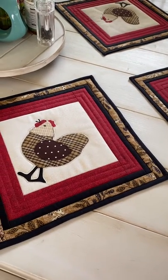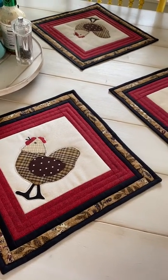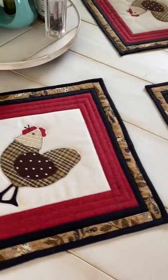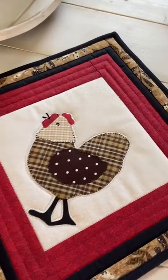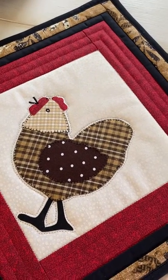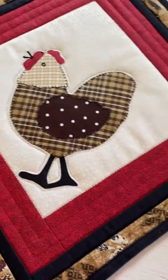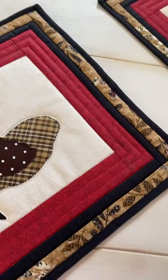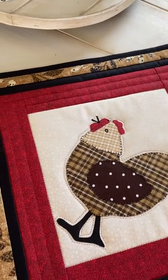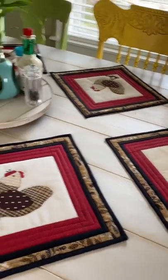Good morning! I thought I would show you what I've made — my placemats. These are the latest ones I've made and they're appliqué of a hen. I'm using my scraps up, as you know from the other videos, and I just love the color play in this. It really turns out good for the table.